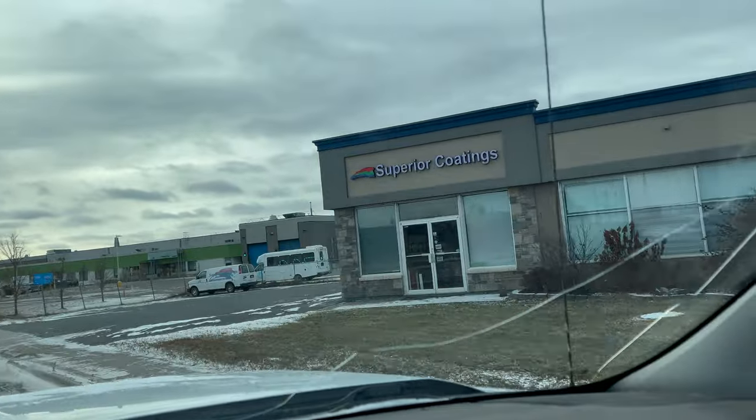There's a real advantage of shopping local, especially at a place that knows their product. The paint people I deal with, Superior Coatings, and Windsor Plywood - they just know their product, are very friendly and helpful, and not going to steer you in the wrong direction.